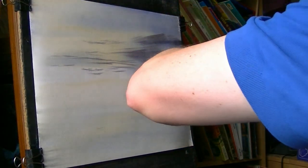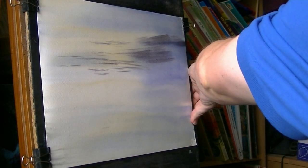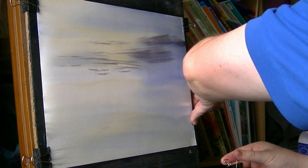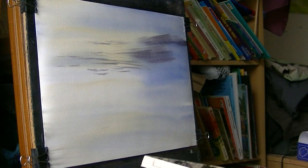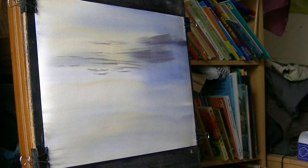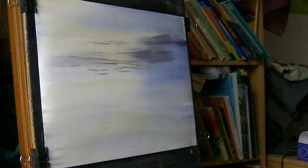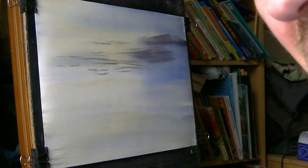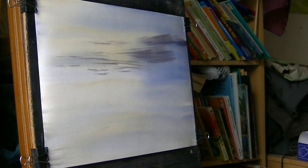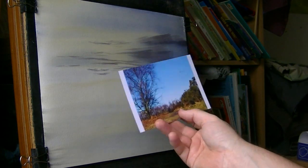Now the paper has stretched evenly because I wetted it all over evenly. The industry standard is about 140 pound — this is slightly less than that — but because I wet it all over evenly it stretches evenly, so it stays flat and you don't get all that crinkly horrible stuff. So that's just a simple sky done.